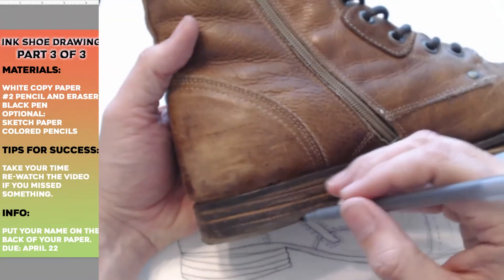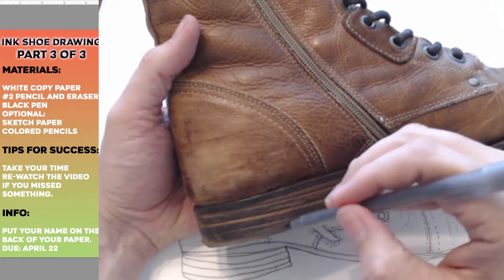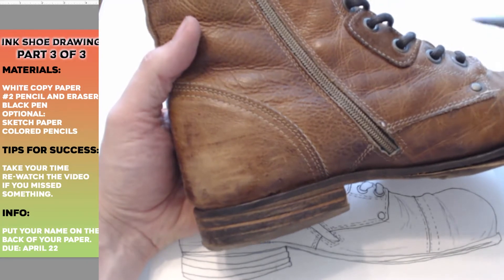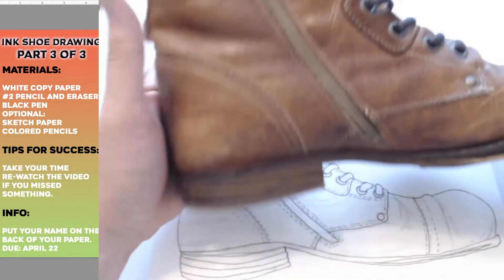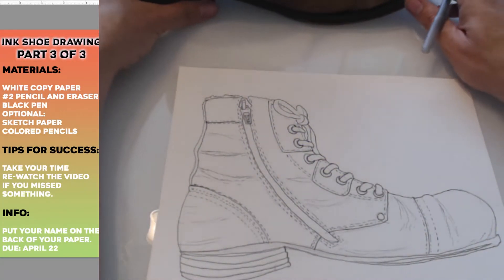The sole of my shoe is darker than my shoe itself. I'm going to put some dark lines in there to make the sole of the shoe darker. Same with my shoelaces — they're darker too. That's probably easier, let's do that first.